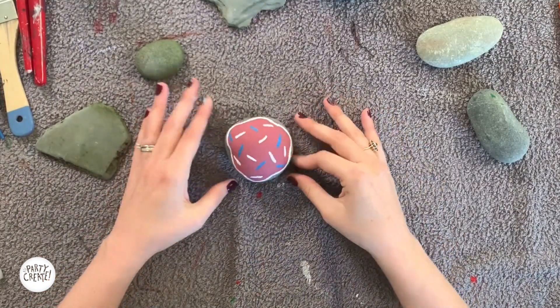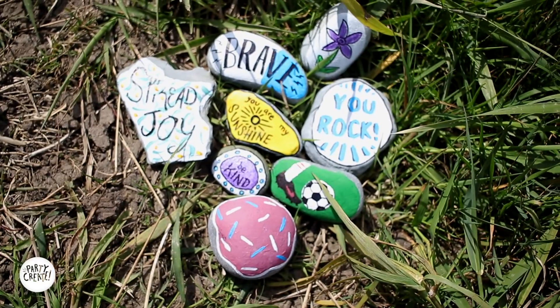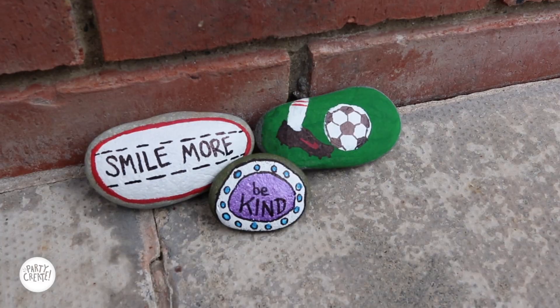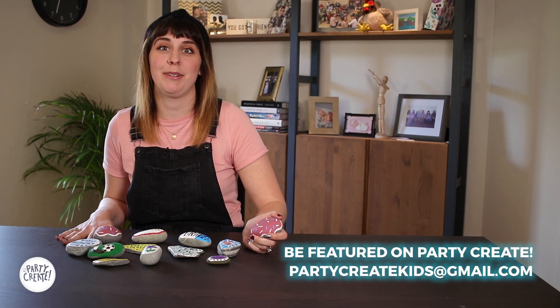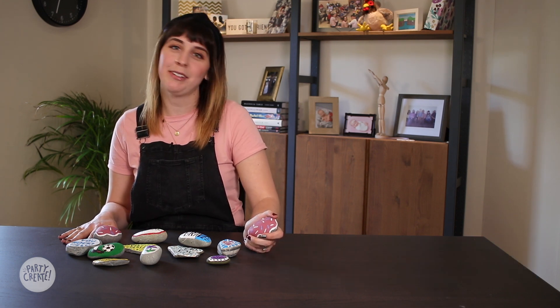Now that we're all done painting, we're going to wait and let it dry. Great job with your rocks, everybody — they turned out so good! Thank you guys so much for hanging out with us and painting some really cool rocks. Please send us photos of what you've created. We cannot wait to see them, and we'll see you next time on Party Create.